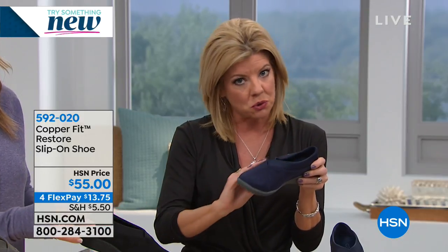Right now we have all sizes up to size 12 — actually, size 12 is sold out in all colors. If you're looking for the ultimate in comfort and style, this could even be a dressier look paired with leggings or jeans.